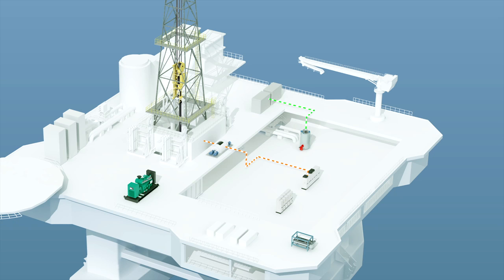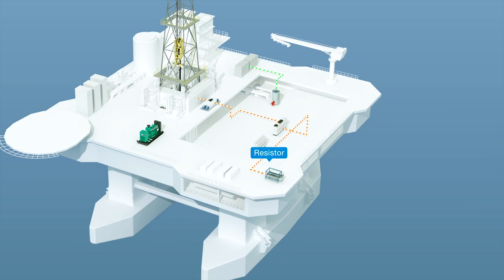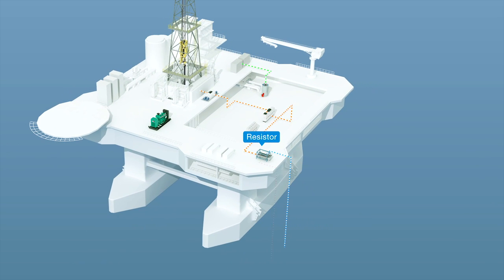This increases the internal voltage, and to avoid too high internal voltage, the brake chopper and brake resistor will bleed off the regenerated energy. This surplus power is converted to heat in the resistor, which is cooled by seawater. It's all very inefficient.